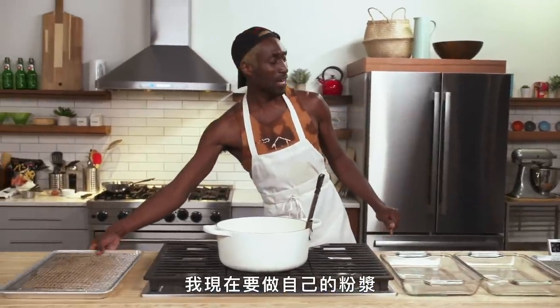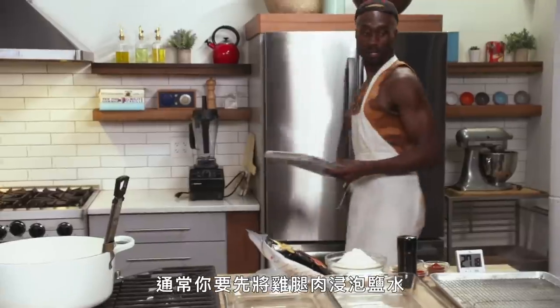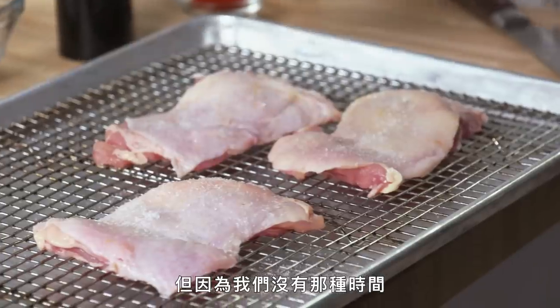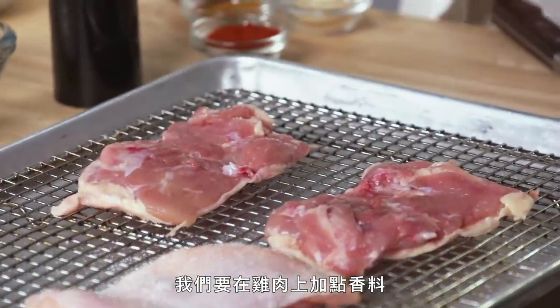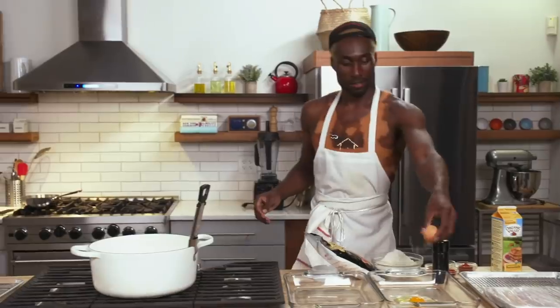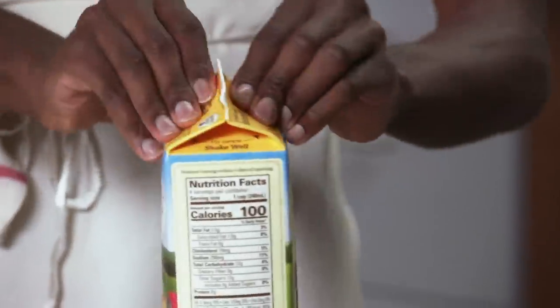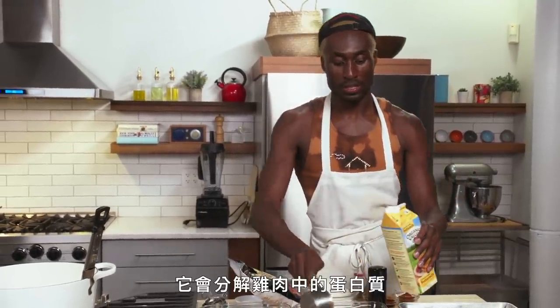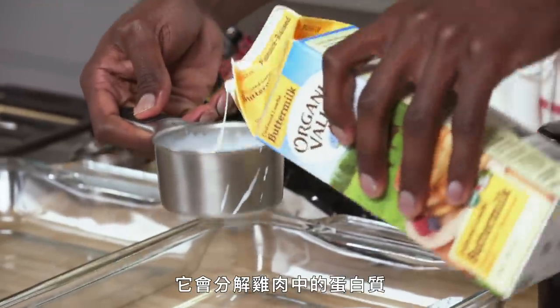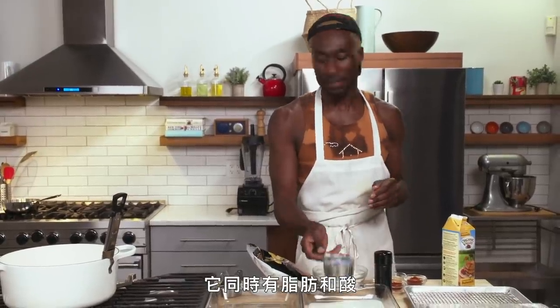I'm going to set up my dredge for the fried chicken. Buttermilk, and then all my spices. And so usually you'd want to brine the chicken thigh for between 2 and 12 hours, but because we don't have that luxury, we're just going to give the chicken a little seasoning. One egg — I can do it directly into the pan. Buttermilk is important because it breaks down the proteins in the chicken. Pickled brine is really popular too, but we're using buttermilk because it's fat and also acid at the same time.